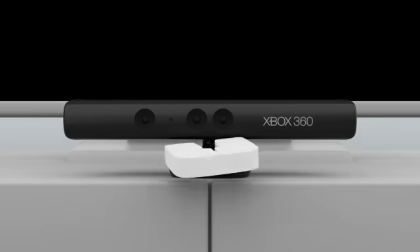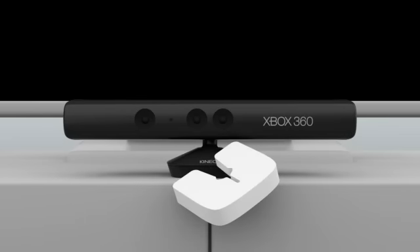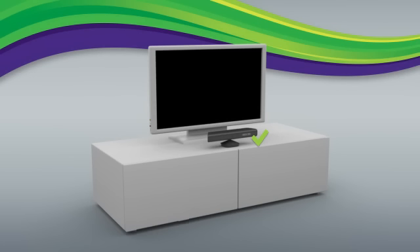First, remove the collar from your Kinect sensor. Then carefully place your Kinect sensor on a stable surface, centered either on top of or in front of your TV. It can be anywhere from 2 feet to 6 feet off the floor. If you have a smaller space, higher is usually better.